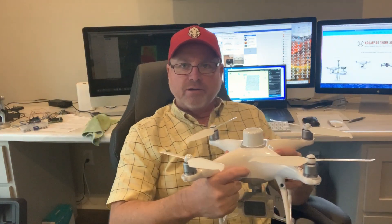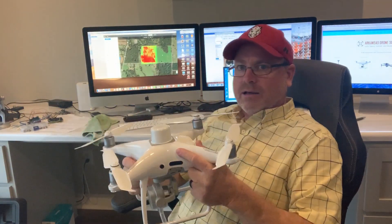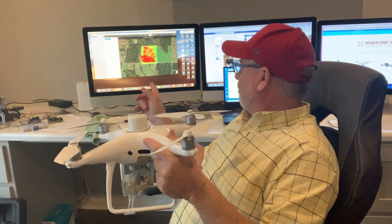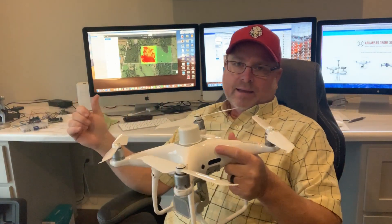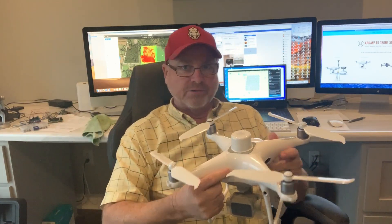I did a flight yesterday of a 32-acre field. If I bring it back up you can see that on the map — I did use DroneDeploy to process the map. It left out several of the pictures because DroneDeploy at this time doesn't have support for the multispectral unit.